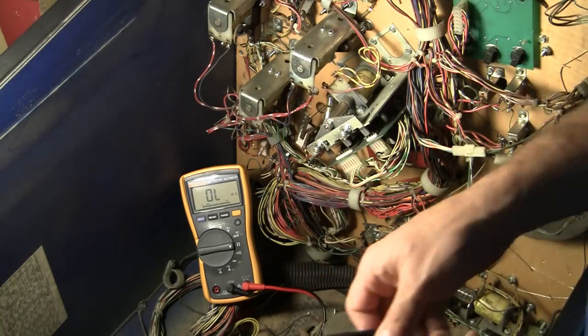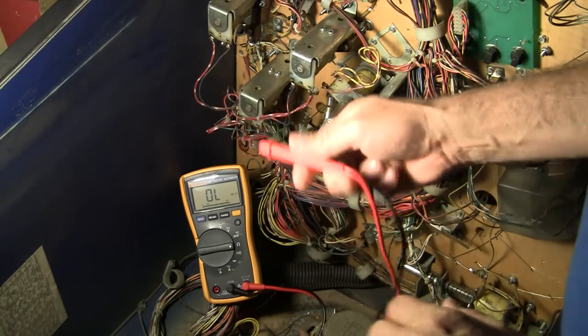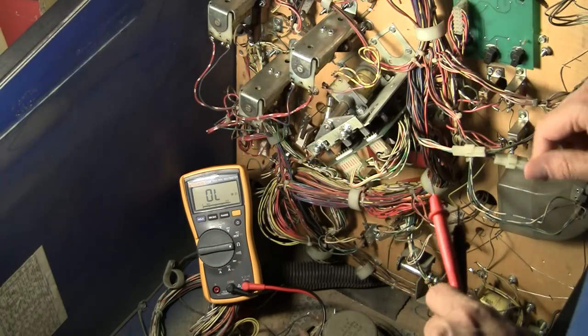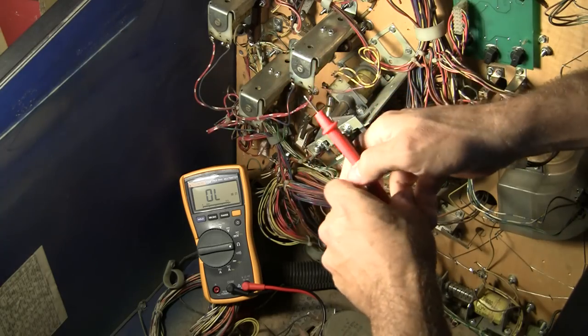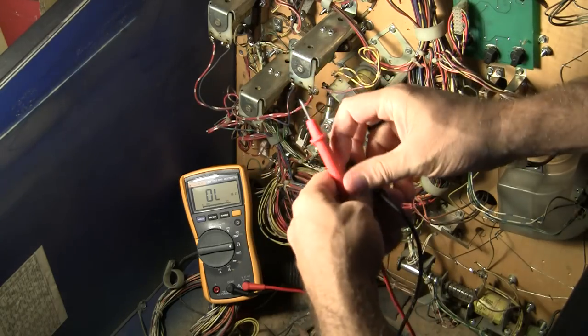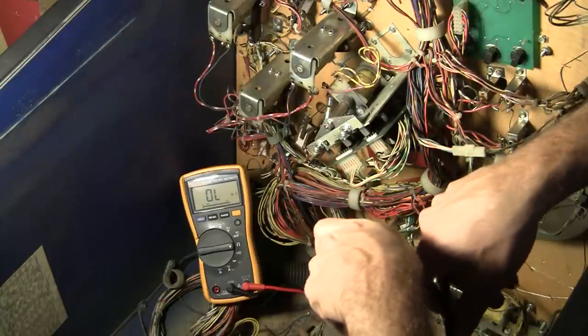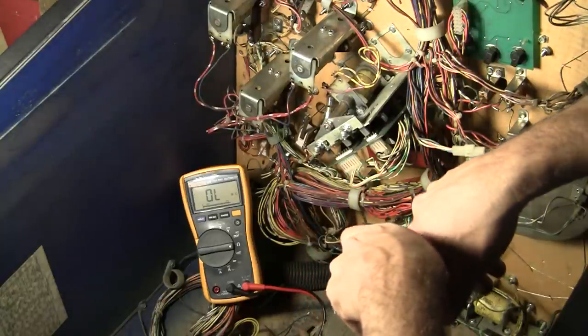I've got it set up to ohms resistance. What we're going to do is measure the resistance across these coils here, and I'm going to use a few of them as examples. What we're supposed to get is a reading of at least 2 to 3 ohms. Anything greater than that is going to indicate that the coil is okay.